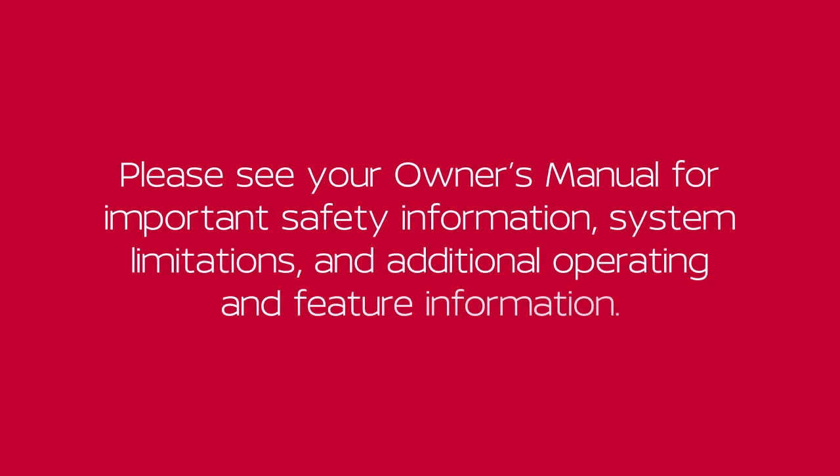Please see your Owner's Manual for important safety information, system limitations and additional operating and feature information.